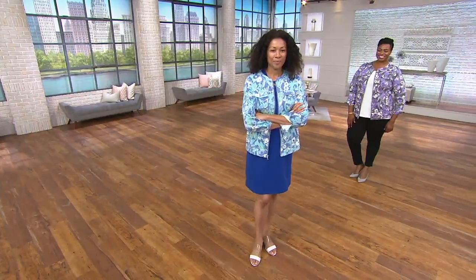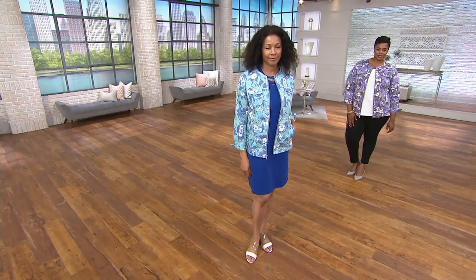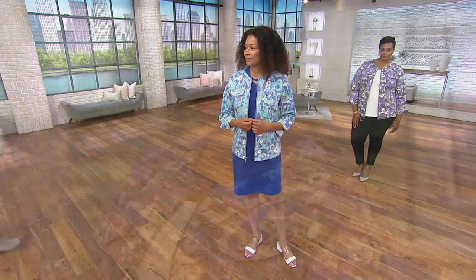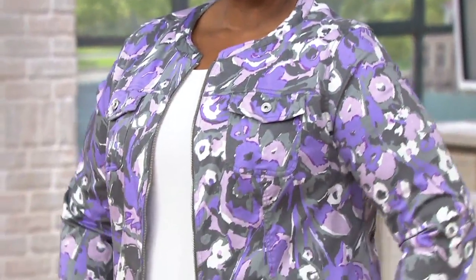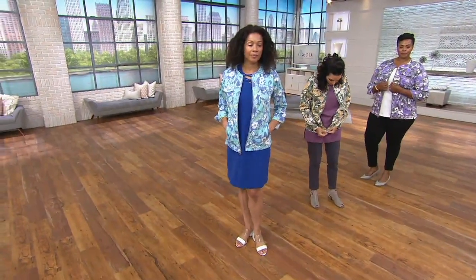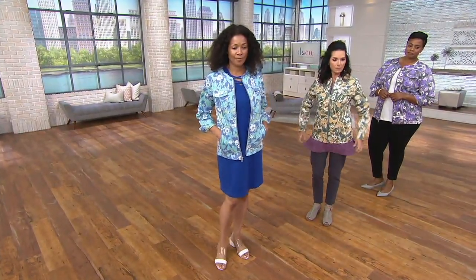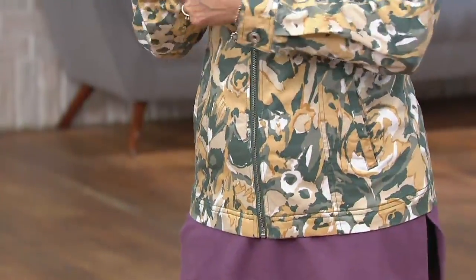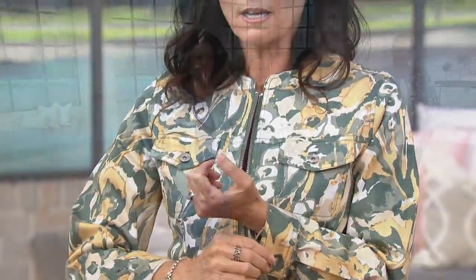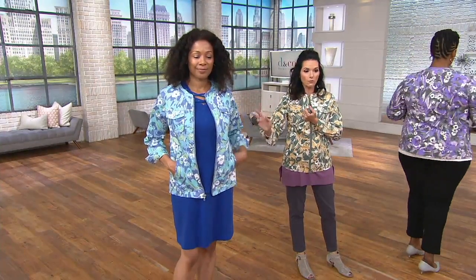The other model is also 5'10" and wearing a small. I've got the jacket on with the five-pocket ankle jeans — so does she. I wouldn't necessarily wear it with my purple but it's not bad at all. It's really cute on with the dress too. I have on the olive multi and she has the blue multi — both are 45.80.